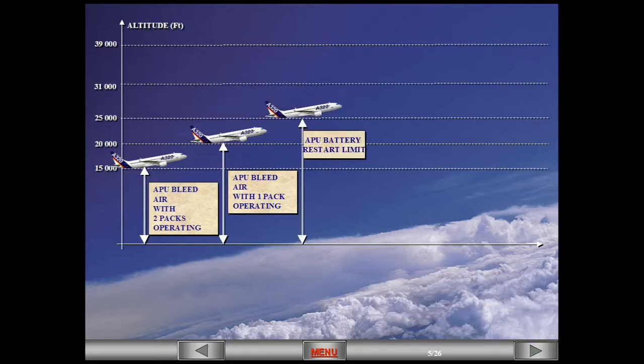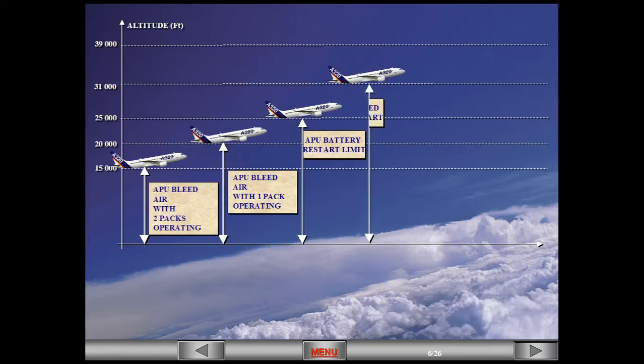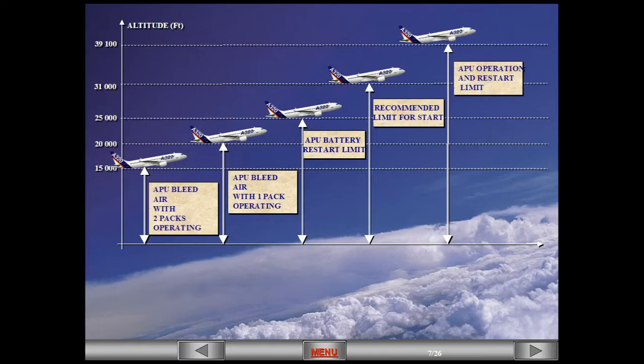The APU can be started using batteries up to 25,000 feet. The recommended maximum altitude for APU start is 31,000 feet. This is not a limit, however. You can start the APU all the way to the max ceiling of the aircraft, 39,100 feet.